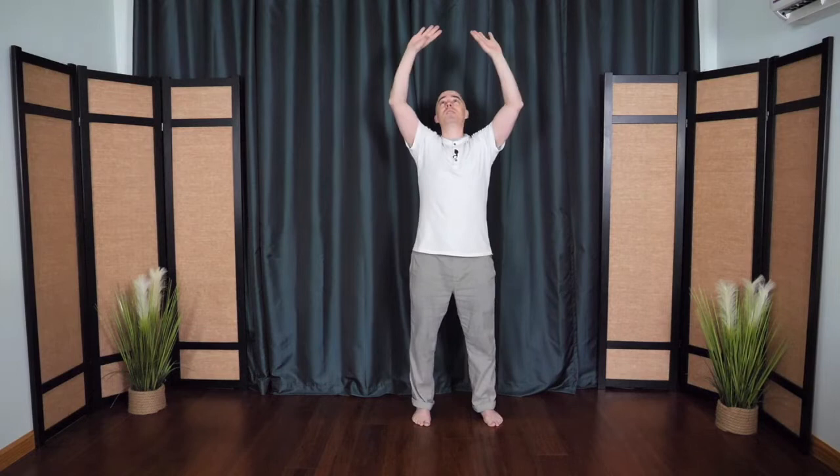One more time, opening the shoulders and the chest, decompressing the spine. This time the hands float up to the heart, one hand pushes up, the other pushes down, connecting the sky and the earth. We'll switch sides, keeping the spine neutral at first.